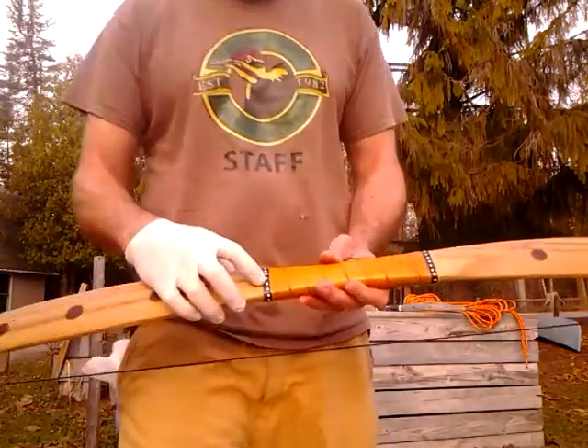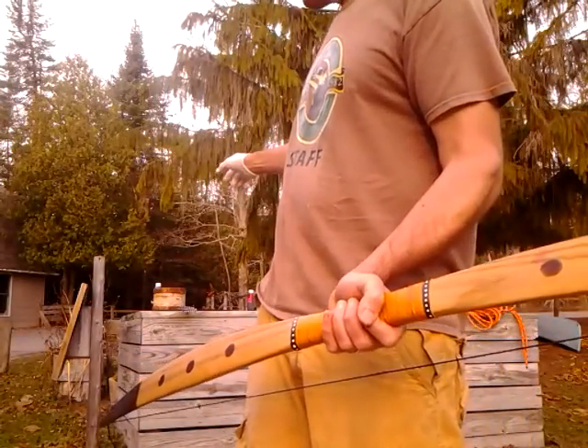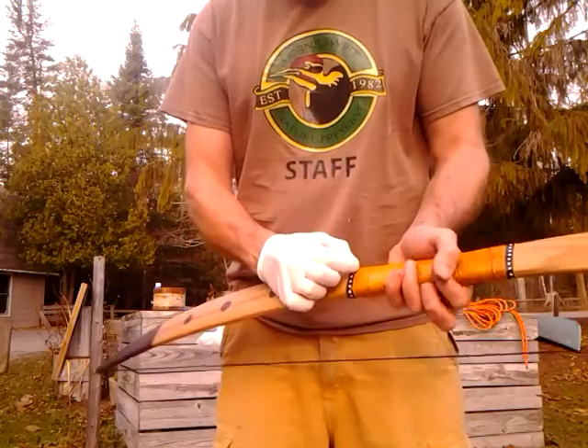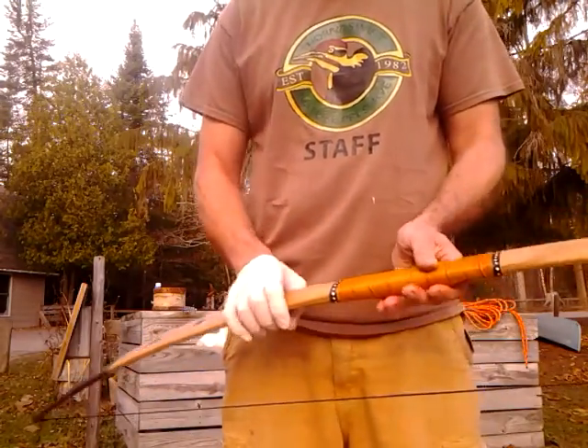Now for the handle, I again used black Aerosmith dye and wound up using a Q-tip, going around it, and then I did the dots. I really like that.